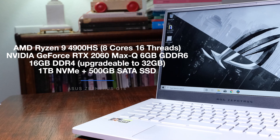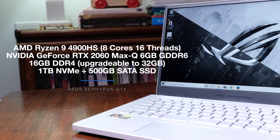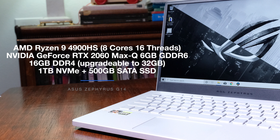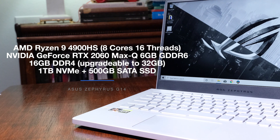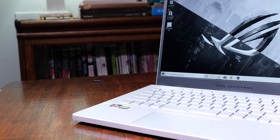Now let's dive into the 14-plus benchmark tests. The Asus Zephyrus G14 I'm reviewing comes with the AMD Ryzen 4900HS with 8 cores and 16 threads, the NVIDIA GeForce RTX 2060 Max-Q with 6GB of GDDR6 VRAM, 16GB of DDR4 RAM upgradeable to 32GB, and 1TB of NVMe SSD plus 500GB of SATA SSD. The G14 also comes in a more budget-friendly variant with 12GB of RAM and the Ryzen 7 4800HS, which I'll link in the description below.